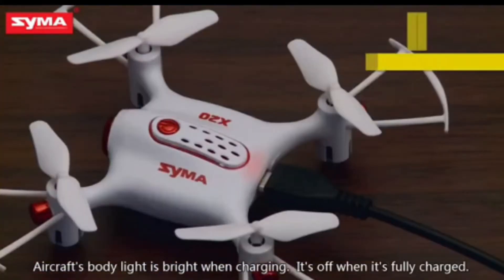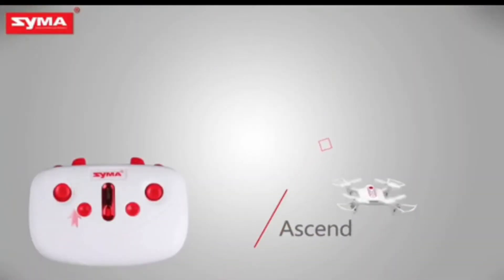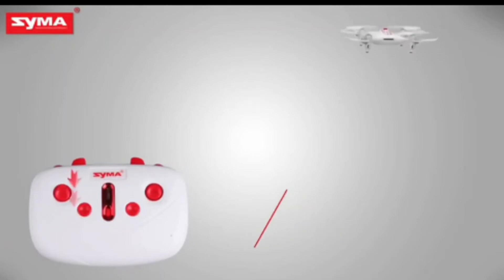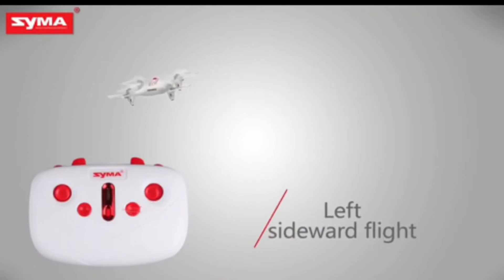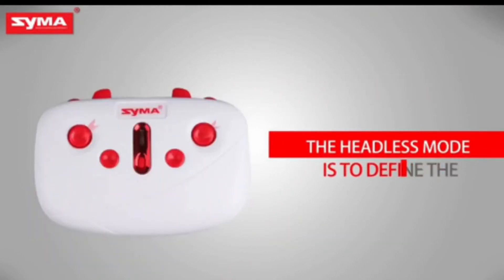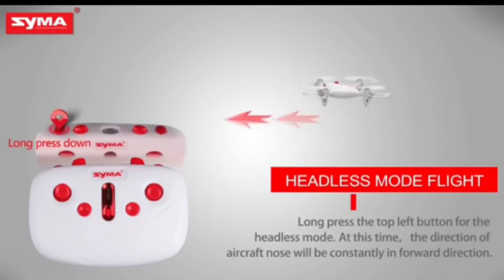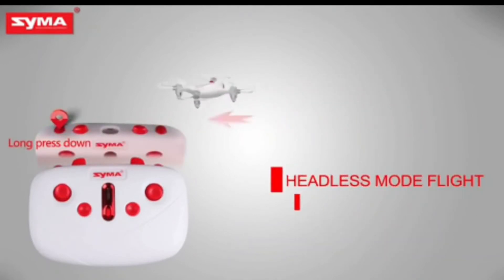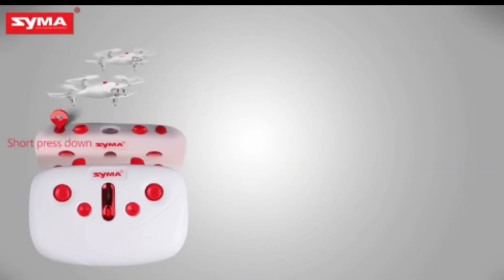If I talk about the remote features and some key functions, you get to see the buttons here. You can fly this drone left and right sideward, and you can also turn it left and right. This drone has 3D rotation, so you can rotate it as well. It also features Headless Mode flight. You can switch the drone to low or high speed using the right sideward control, and you can trim it side by side and fly it.